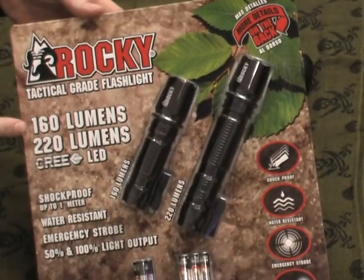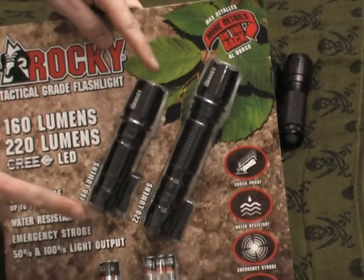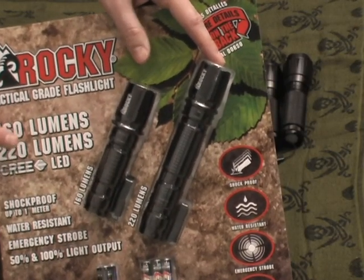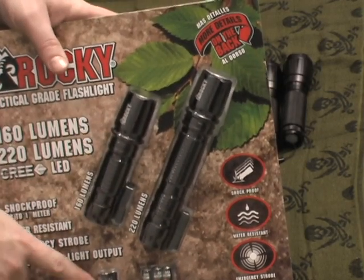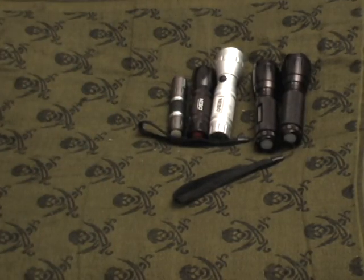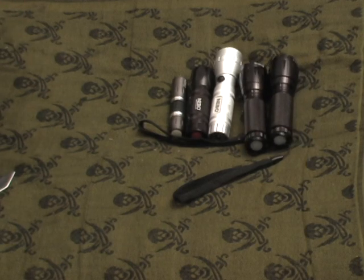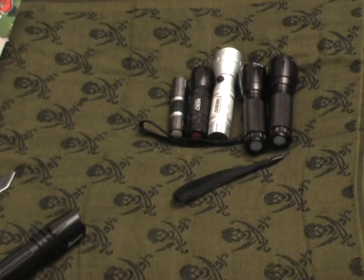The Rocky tactical grade flashlight comes in a two-pack: a smaller sized flashlight at 160 lumens and a larger one at 220 lumens. They're LED, multi-function flashlights. I haven't tried them out yet, but they come with batteries already included, which is nice. They seem to be pretty good quality. I actually bought another pack of these because it was such a good deal.